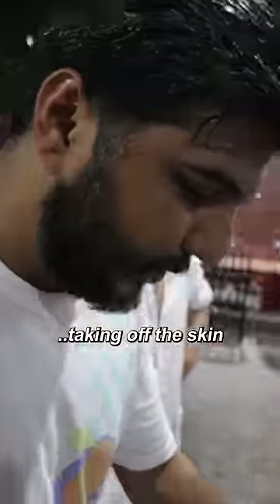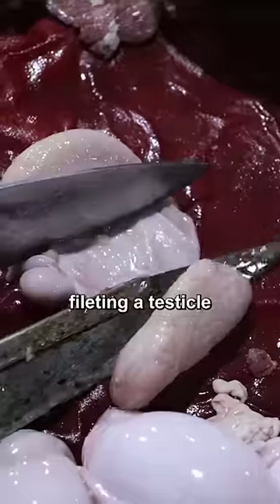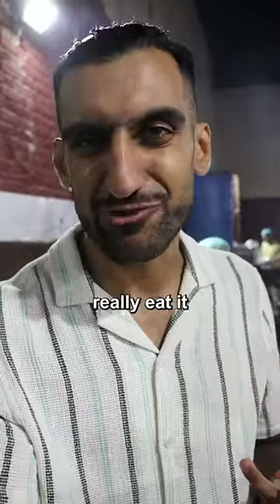It hurt when I saw him slice that. He's checking off the skin — basically filleting a testicle right now. He's just removing the skin because it's a bit tough and you can't really eat it.